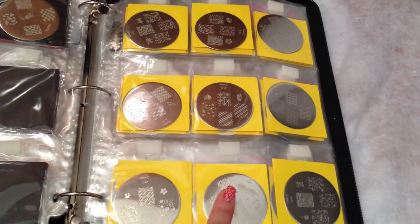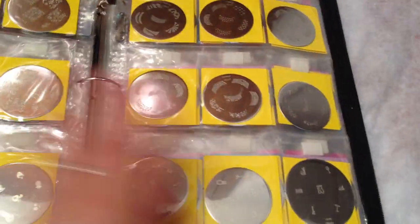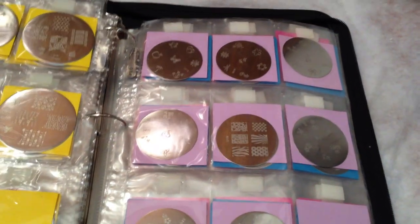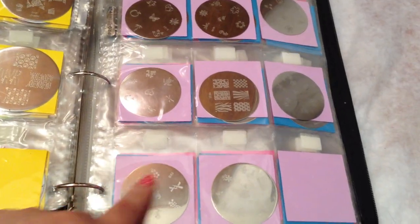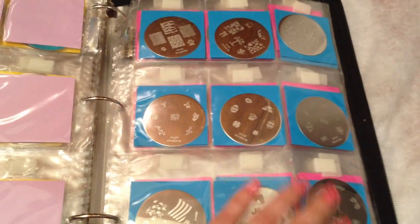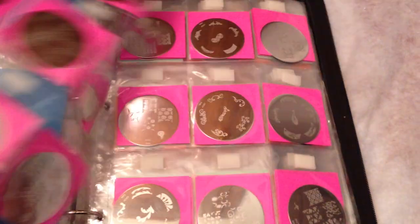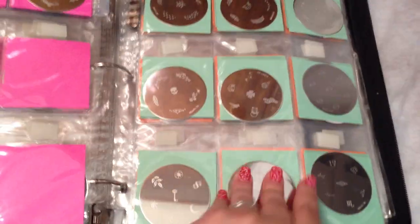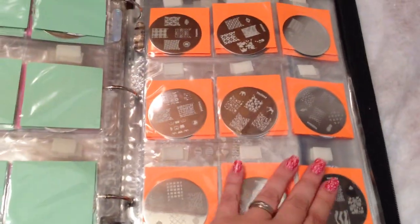These are actually Cheeky — I did yellow for Cheeky. So these are my Cheeky plates: the original, the summer collections. Here are some slimes, the Amazon Express, and those finger ones from Walmart. Here are Winstonia plates in blue. These are the Gals plates from Amazon. Here are my Mashed plates. These are my Queen plates.